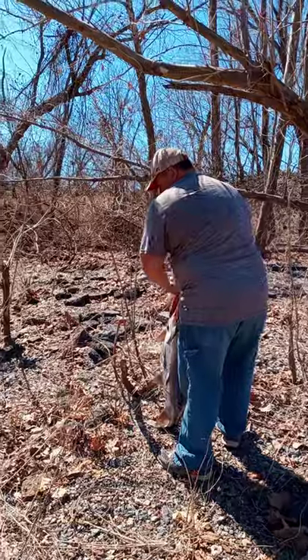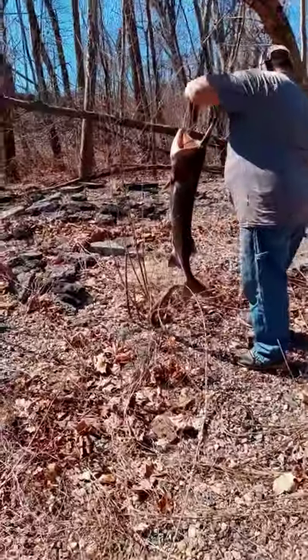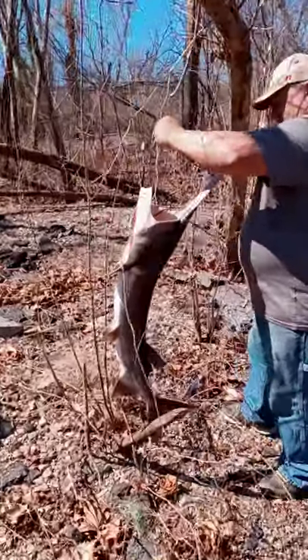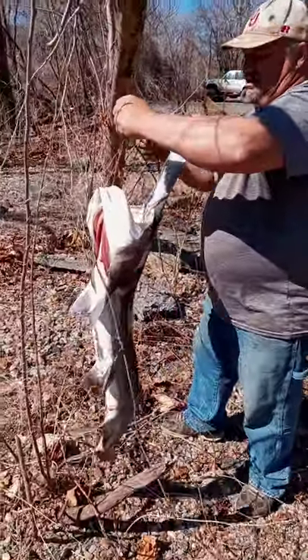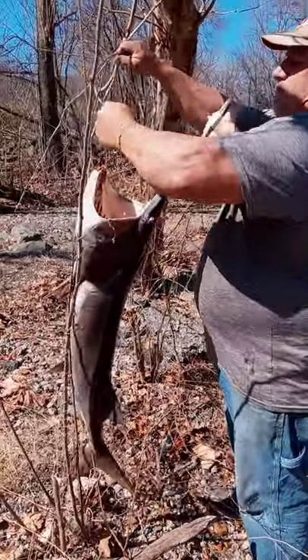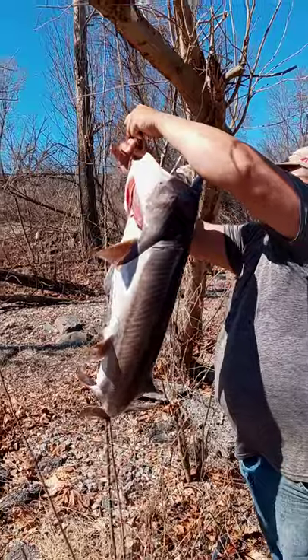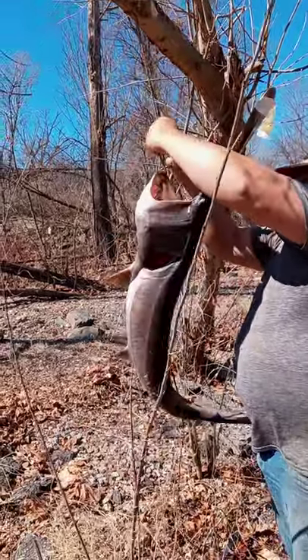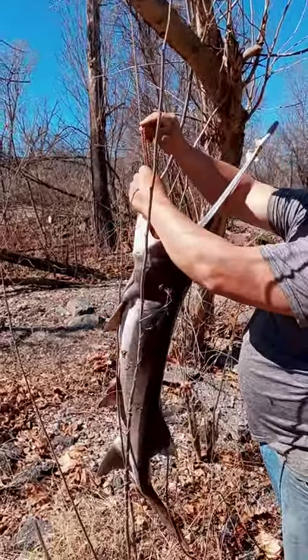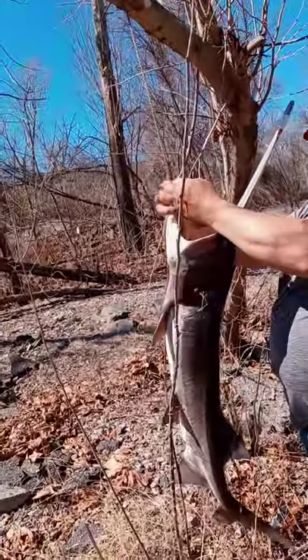Fish 50 States, number 8 of 50 — Oklahoma. Eastern Oklahoma Guide Service put us on some good fish. Look at this spoonbill, also known as a paddlefish. Guttema is about to fillet him for me. That's what you meant by 'how you do a deer' — because you string it up. Okay, I get it.